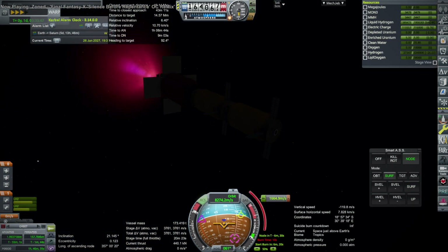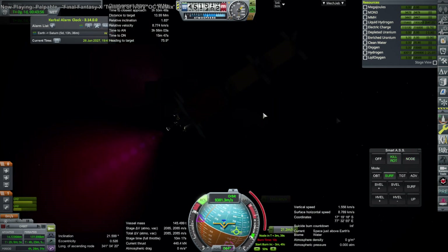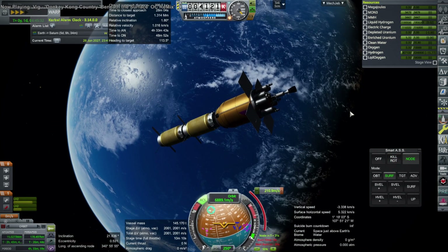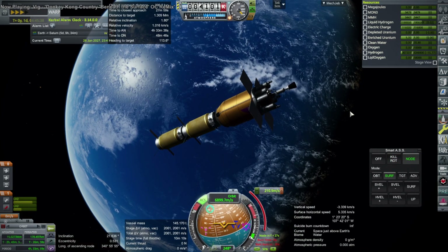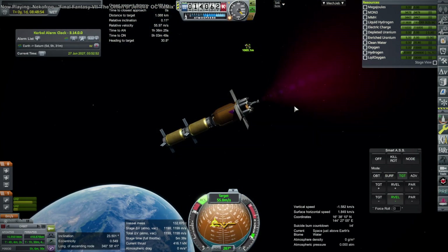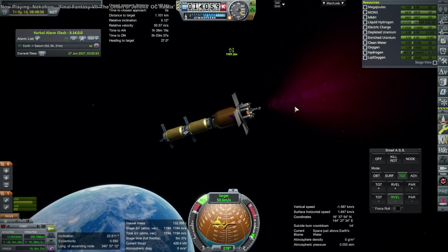I switch back to the tanks and boost them up to match the orbit of the power section for rendezvous. This has plenty of delta-v for that — maybe we should have tossed on another tank. Anyway, there it goes — it handles the bulk of the rendezvous. I sort of made a hash of it, so I ended up using more delta-v than I intended with this whole business.